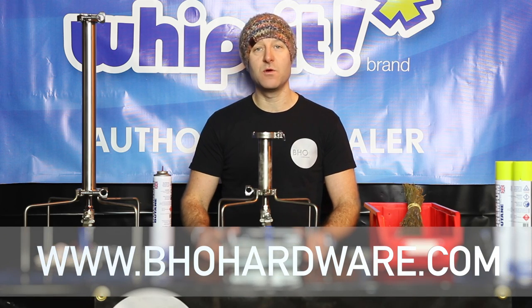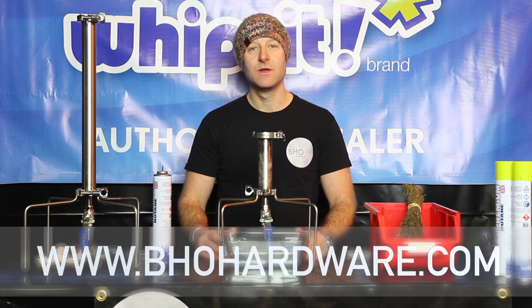Thank you for watching BHO Hardware. For more information please visit bhohardware.com. Thanks for watching.